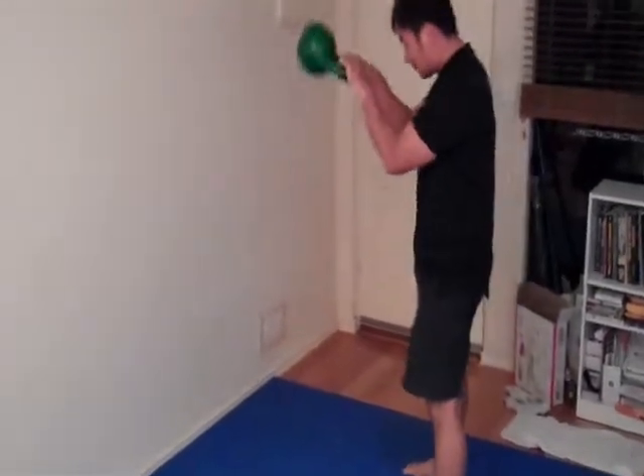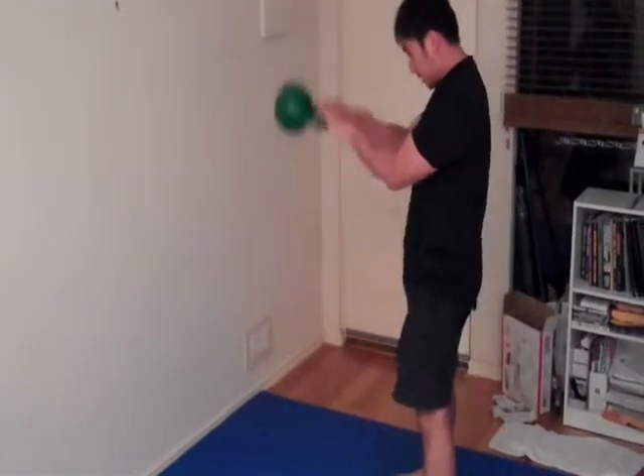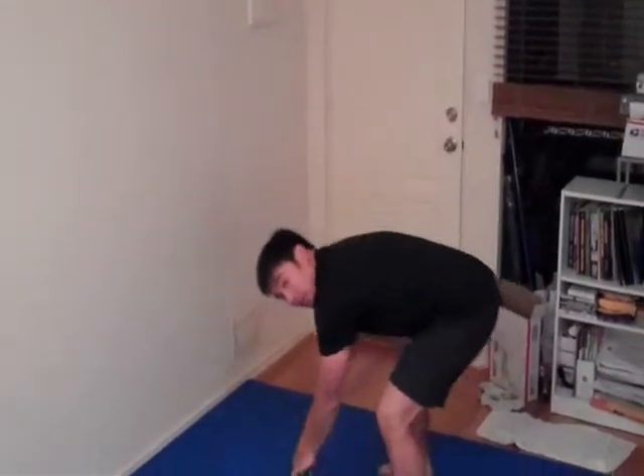Exhale when you pump the weight up, inhale when the weight goes down, and exhale. When you're done, just pump the weight up in the front again.